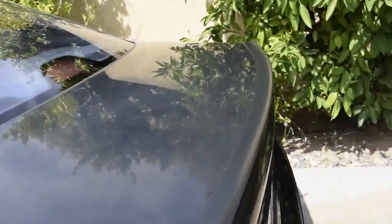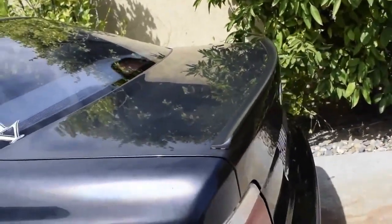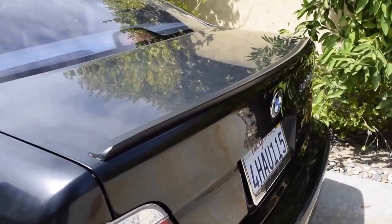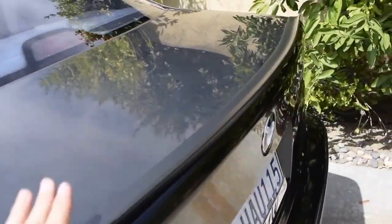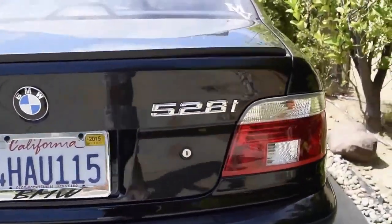You may have also noticed the trunk lip spoiler. I know it's not an M5 — I'm not trying to make it look like an M5 — I just wanted a slightly sportier look, and I think this is subtle enough that it doesn't stick out very much. It's not too noticeable. I like it.